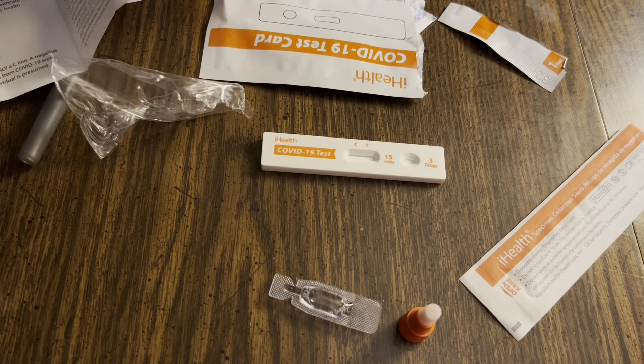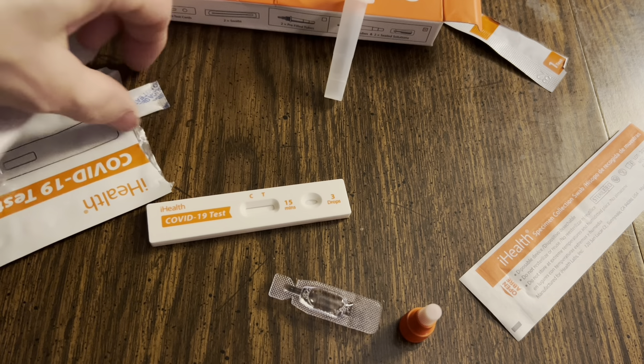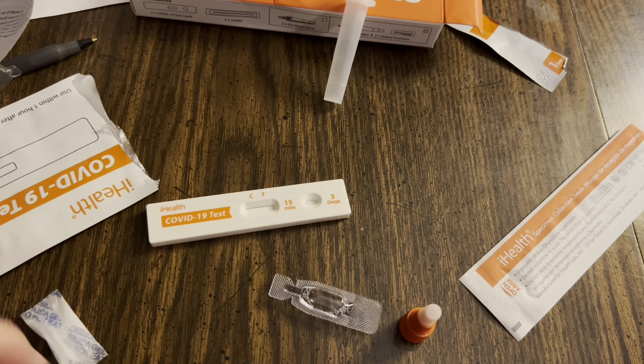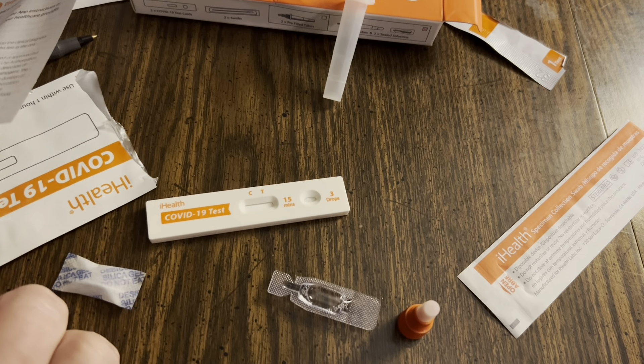You're going to want the tube to stand up at some point, but it's not doing a great job, so I'm going to use the box to brace it up like that. There's a silica package — don't eat that. They always say do not eat.